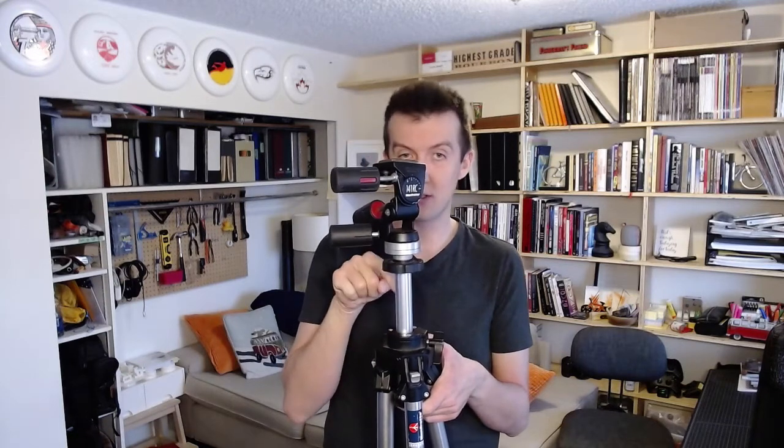I don't include the center column in that height measurement. This tripod has about an extra six inches I can add with the center column, but as soon as I start using it I lose a little stability. The strongest and most stable point of a tripod is the top where the legs meet, so yes, it's nice to have a center column, but I want to measure based on leg height alone.